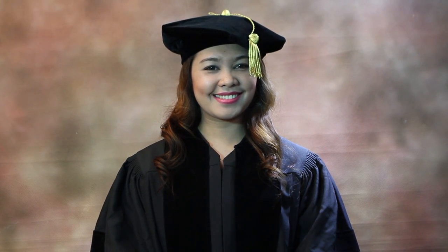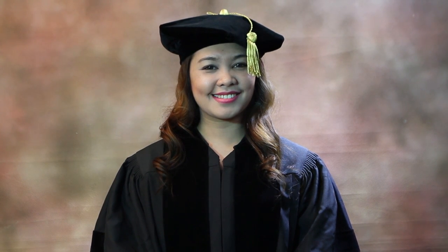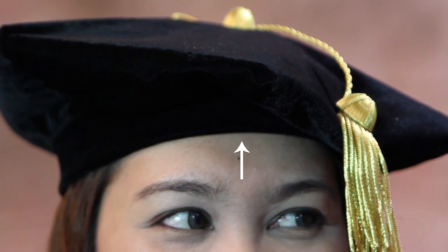The front of the cap or tam is indicated in the crown area. The top should be flat and level to the floor when worn. The crown should be about one inch above the eyebrows.